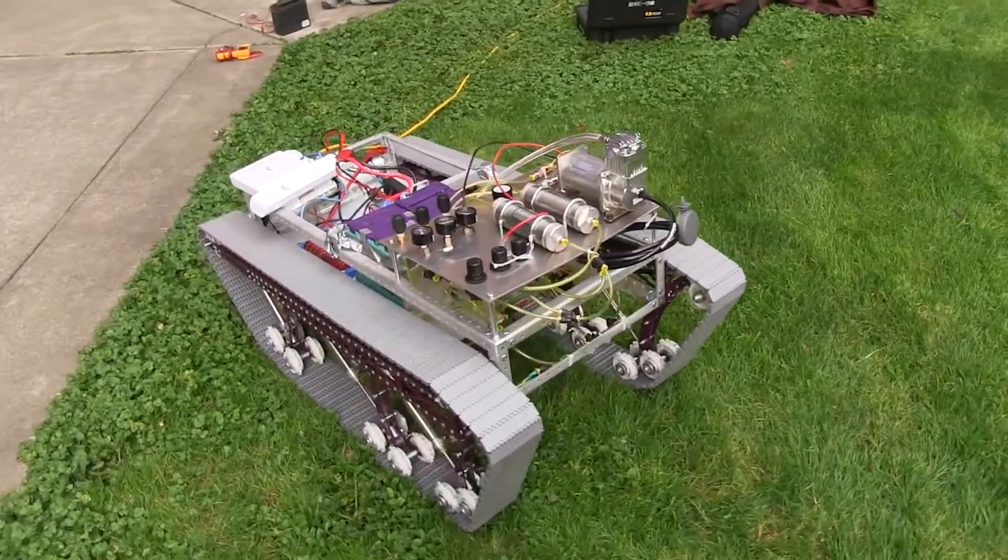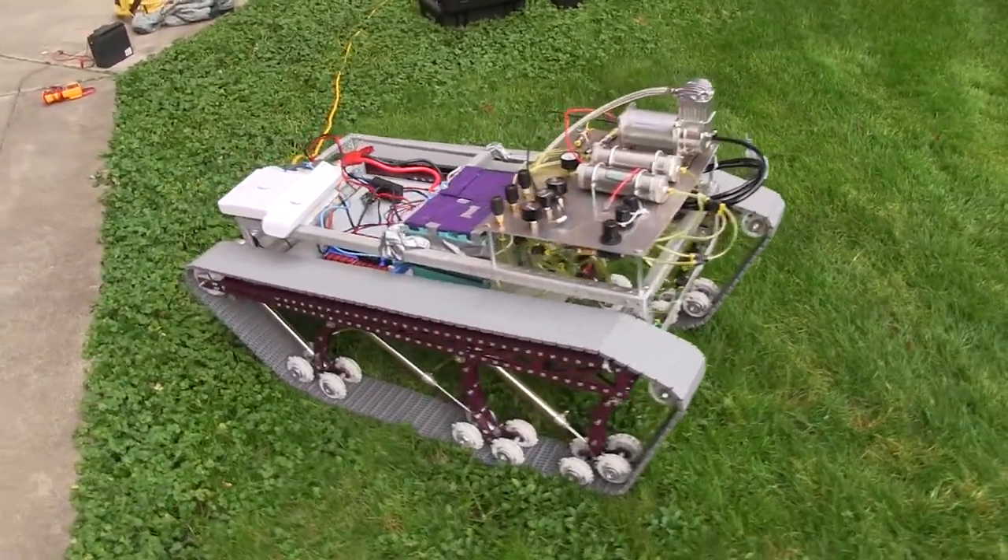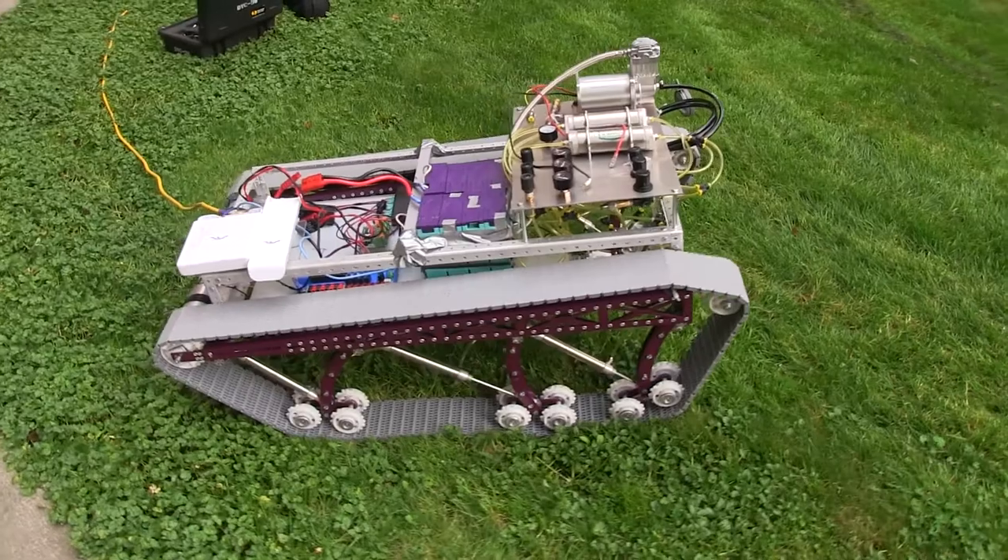As for the suspension system, we are implementing an easily adjustable pneumatic system for smooth operation over varied surfaces.